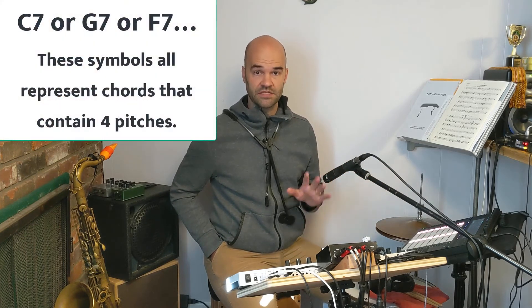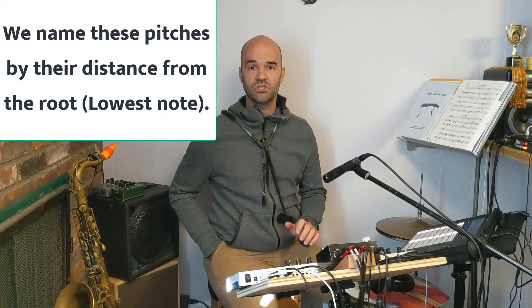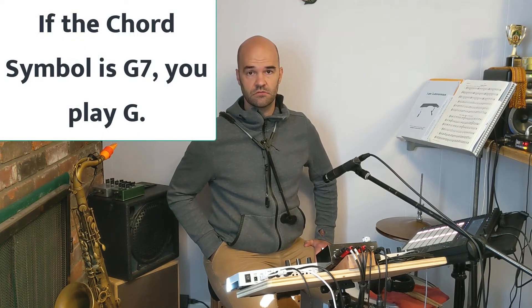What I mean by that is your charts have chord symbols on them — a letter above each bar. For your etudes, it's just one letter for most things, and there's a seven here or there. We're going to assume that all of them are seven, meaning dominant seven — a major triad with a flat seven. To play the root motion, you play literally just the letter that's written there. That's the lowest note in that chord if you were to stack it in thirds, what the bass player would be working with. That's what anchors the sound of the song.